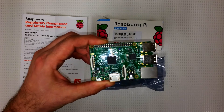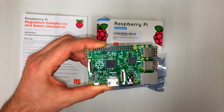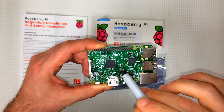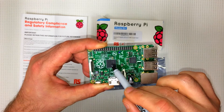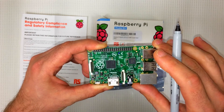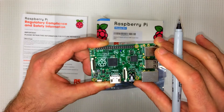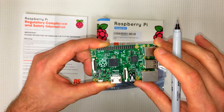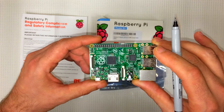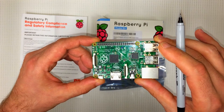Here's the Pi. Check out some of these components on here. We have our Broadcom BCM2835 system on chip. It's got an ARM11 700 MHz processor that can be overclocked to 1 GHz. It's also got a VideoCore 4 graphics processing unit and 512 MB of RAM.